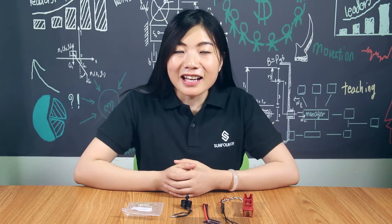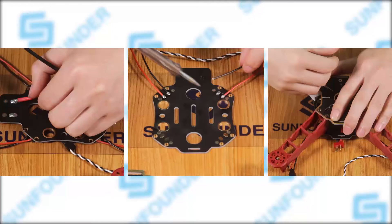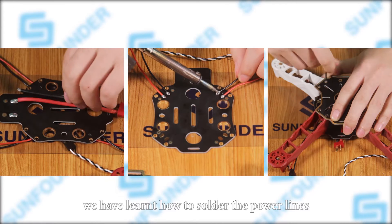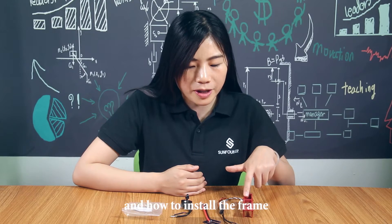Welcome to this video. How about your first try in the last episode? Interesting, right? In the last episode, we have learned how to solder the power line, the electronic speed controller, and how to install the frame.